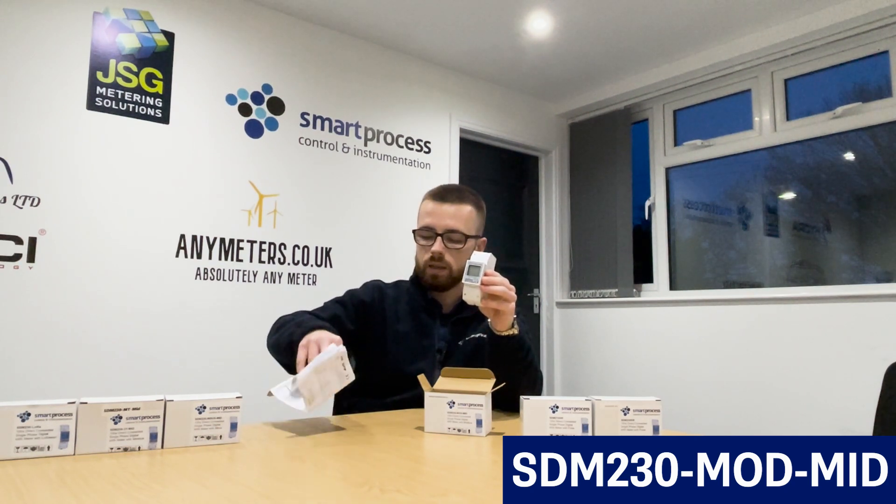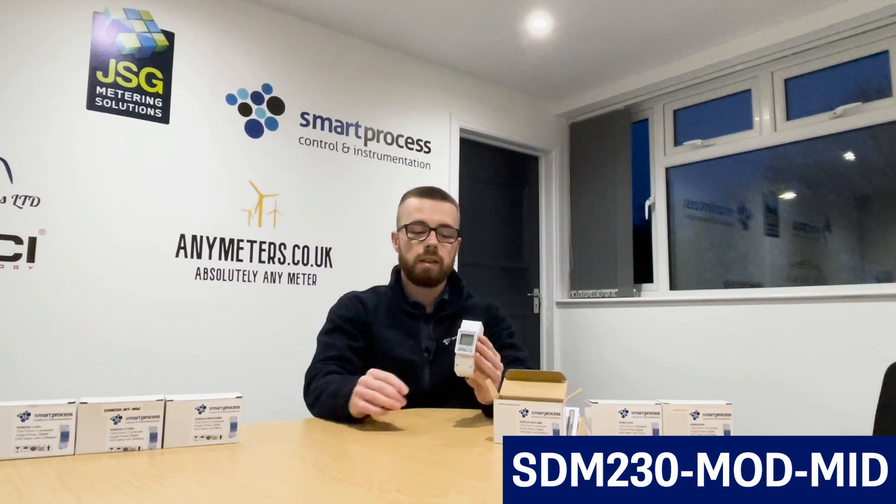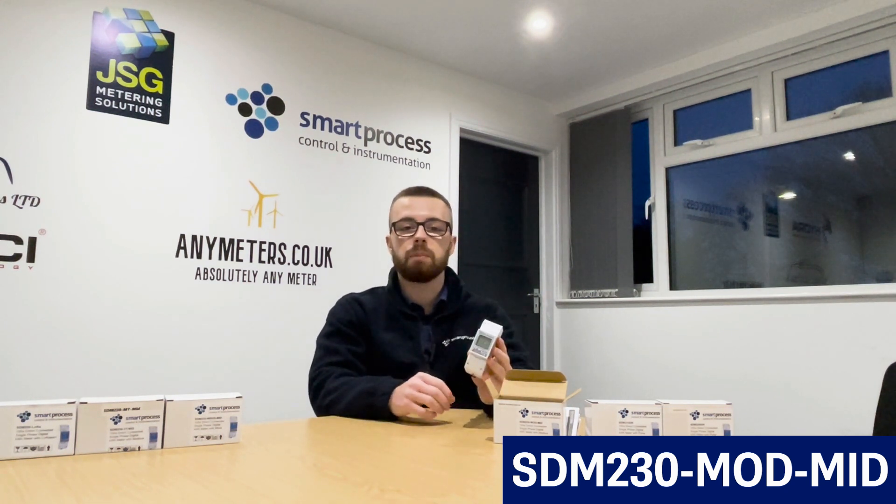On top of that it's got Modbus RS485, so it's got a communication protocol for remote monitoring if need be. This meter is useful in data points in commercial or domestic settings, because you can have a domestic data point depending on how many circuits you're monitoring in your home, but generally data points are commercial or industrial — this meter can do that.